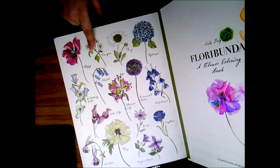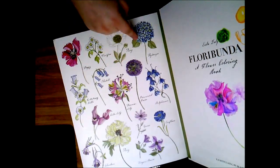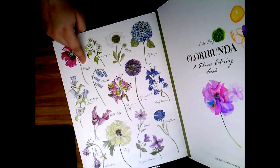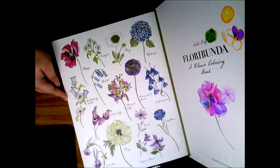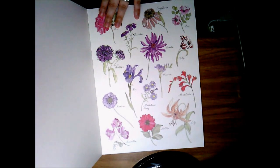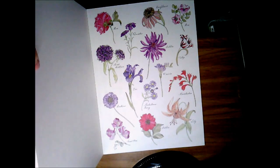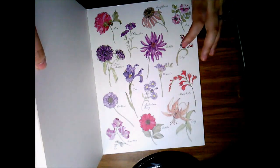Here is the inside of the front cover — this is a reference page, which is so awesome that Layla has included. These are the different flowers that are in this coloring book and it gives the names of each flower, like the poppy, the peonies, and others. There's also another reference page on the back cover. Although I love flowers, I can't really tell you the names besides common ones like roses and orchids.